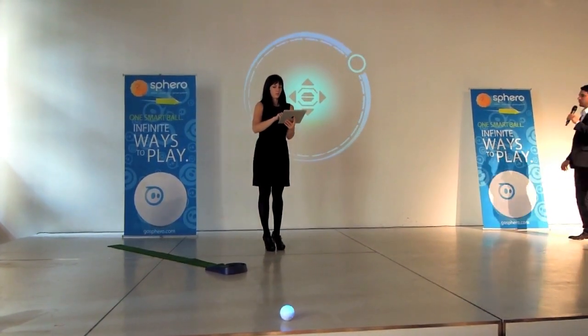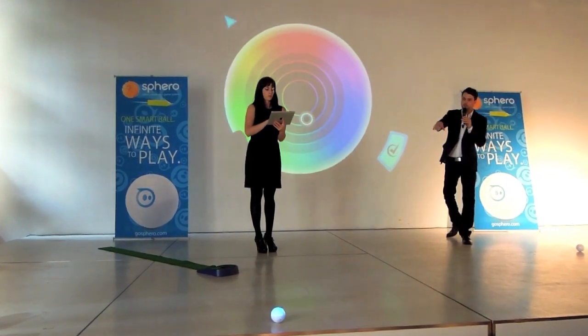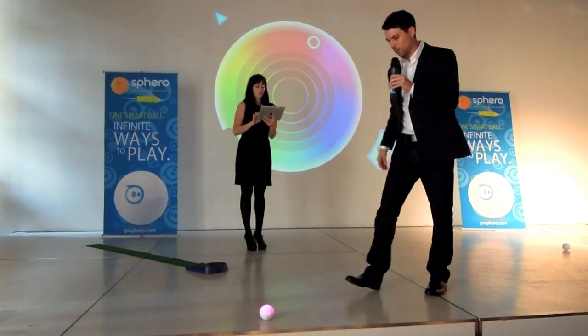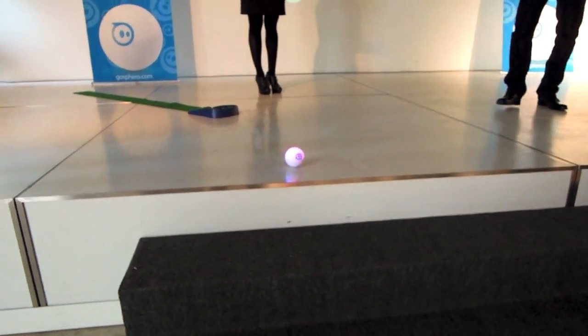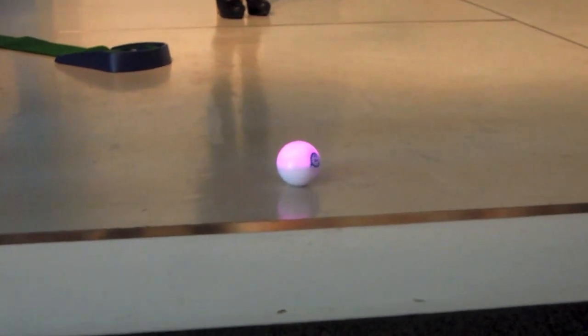The first thing you want to do when you play with Sphero is aim it. There's a little blue light on the front of Sphero. As you rotate the dial, this little blue light goes around in a circle. You want to point that blue light at you, then take your finger off the screen.